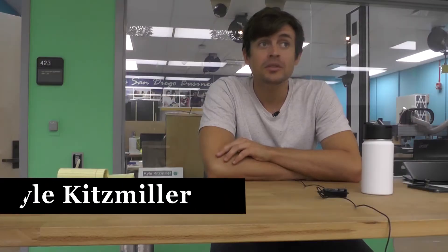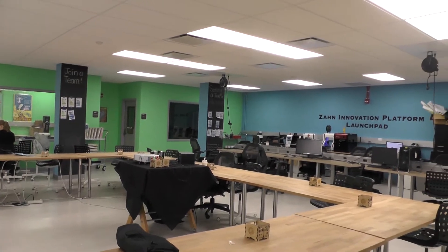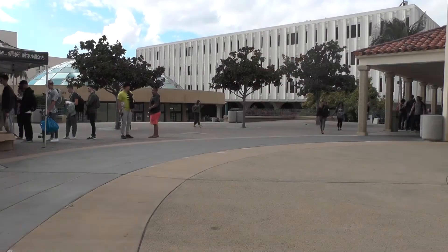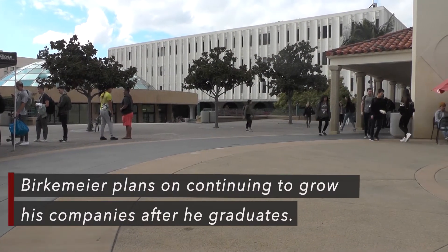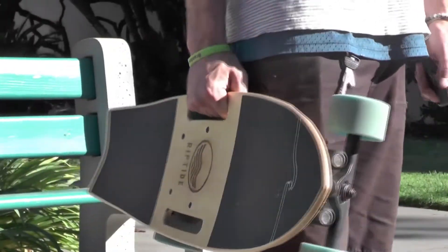He's just a really focused individual. That's what we're talking about with the work ethic — he makes goals. We sit down, we talk about where we want to be with Shred Lights, where we want to be with sales, how we want the customers to view us. We sit down, we make those goals, and they happen.